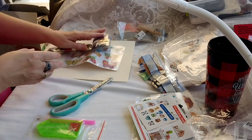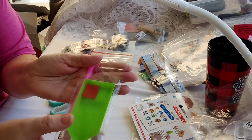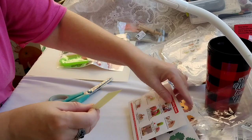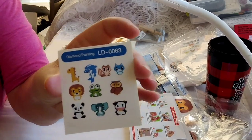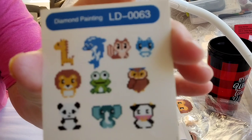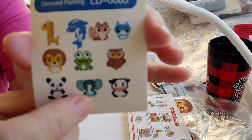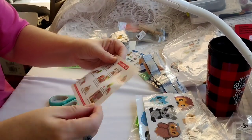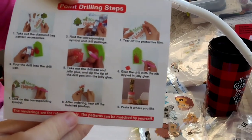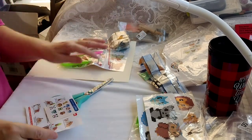I went ahead and opened up — it comes with the typical kit: the drill tray, the pen, and the sticky wax. This next one is a package of diamond painting stickers, and this is to show you what they really look like — they are also cute. What really got me, of course, was the elephant. And this one has pictures of the directions to show you if you're a newbie.